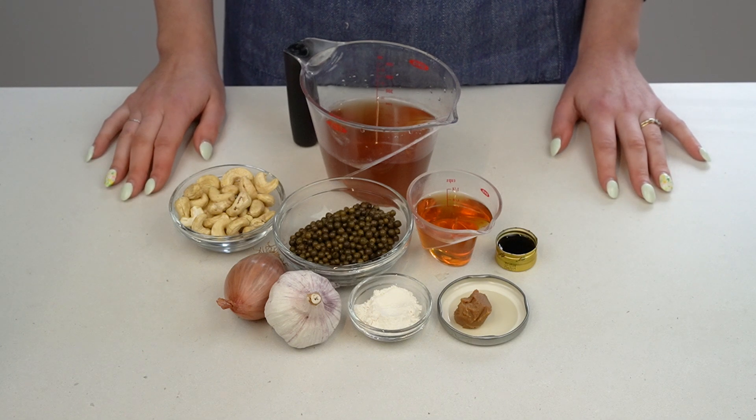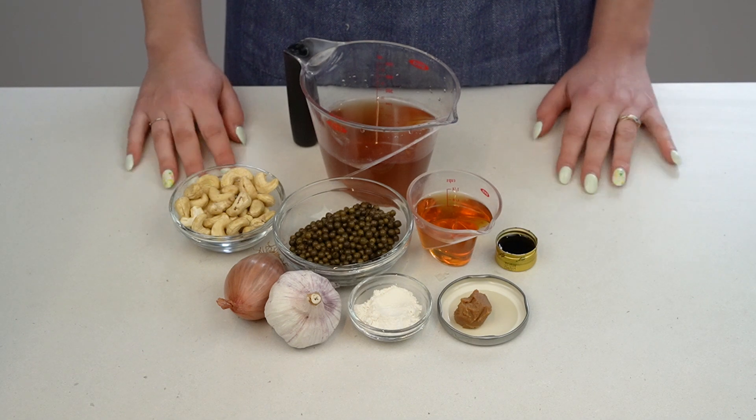And if you're new here, I'm Maggie. This is No Frills Kitchen, where I teach you how to cook with confidence with nothing fancy required.